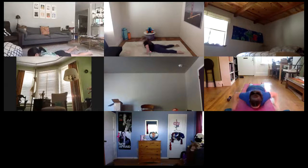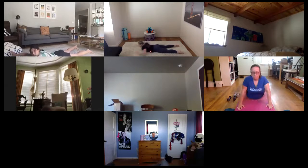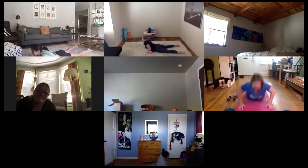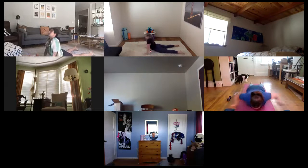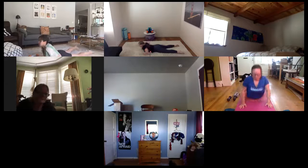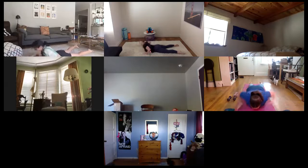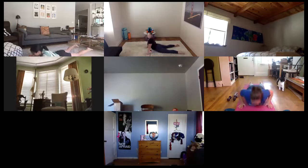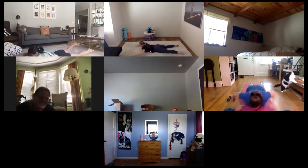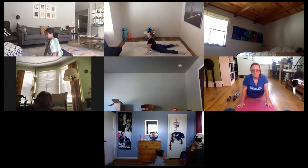Here we go — take it out, in, lift, lower. Nine. Give me eight. Draw those elbows so close in the side body. Keep your chest lifted. Core strong. Give me five here. Four. Press. Three. Find it two. Last one out. Hold it up in cobra.